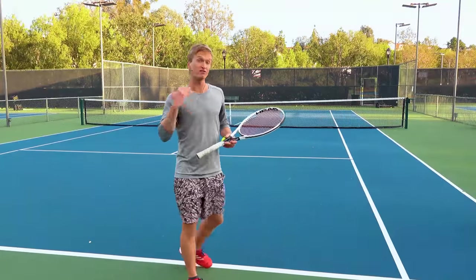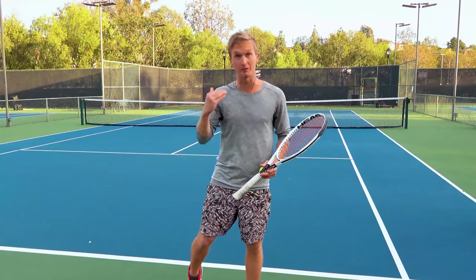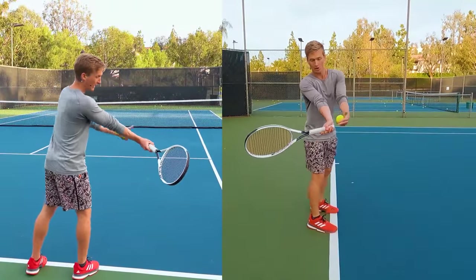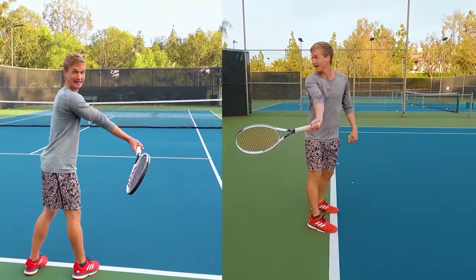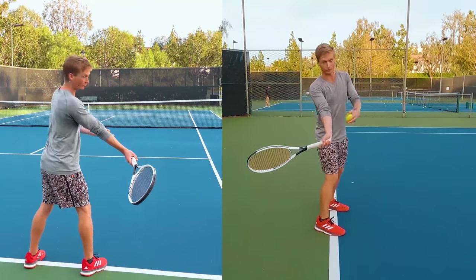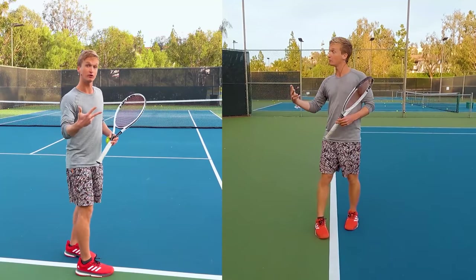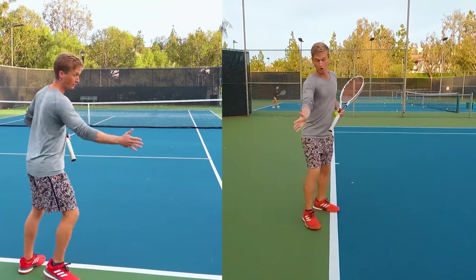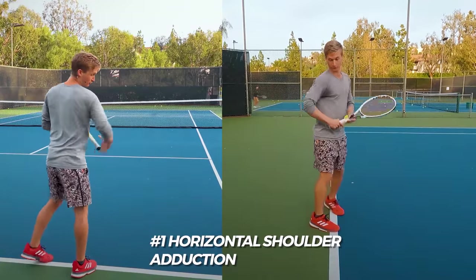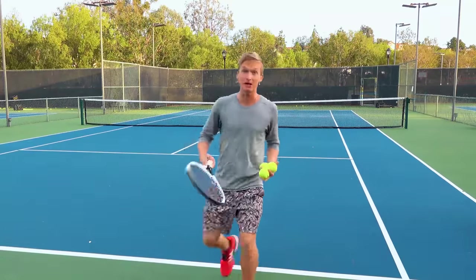To get a great feel for this contact point and optimize your muscle memory, start with your torso facing towards the net, with your racket already preset at the transition point. From there, keeping your body totally still, toss the ball in front and focus on pulling your arm forward, accomplishing three different motions. Motion number one: horizontal shoulder adduction — driven from the pec and the shoulder.